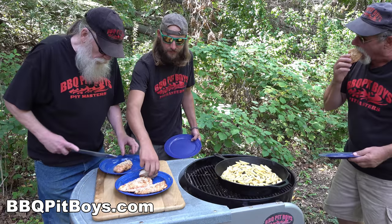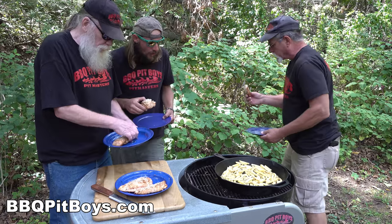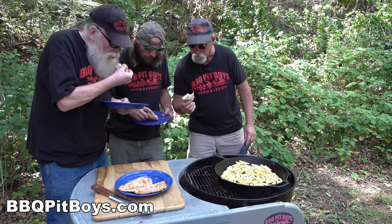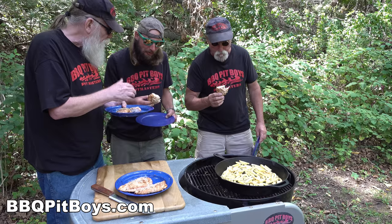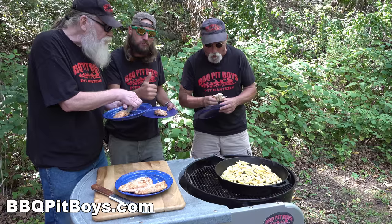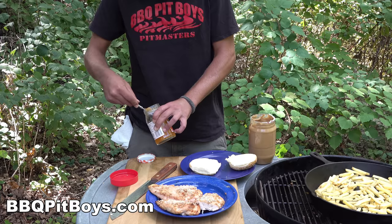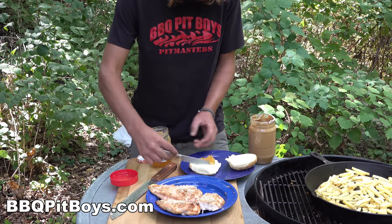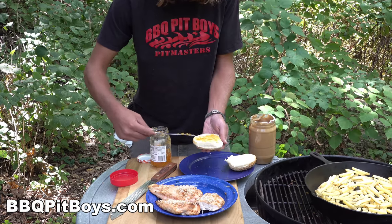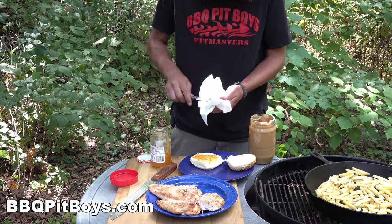This is the part where the pit masters are going to unapologetically eat in front of you - and we do not apologize. You gotta head down, get yourself some boneless chicken breasts, and check this recipe out. Your friends and family are going to love it - perfect for tailgating, backyard picnic, family party, whatever. You could have made a fancy plate with these chicken breasts, but we're going to make a peanut butter jelly chicken sandwich.